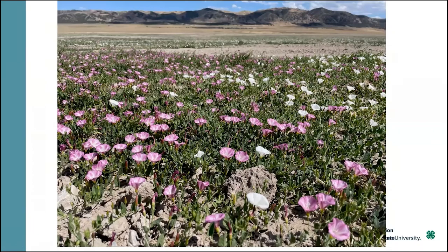This is an example of a weed that causes lots of problems — field bindweed, or what a lot of folks call morning glory. It's a creeping perennial plant, very aggressive and very difficult to control. If you try to plant into a piece of ground where that weed has not been controlled, it's going to be a problem.